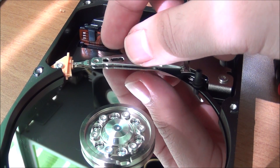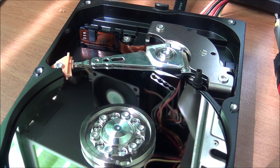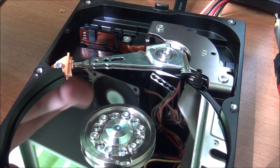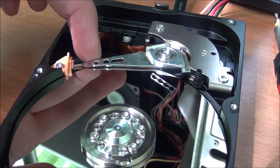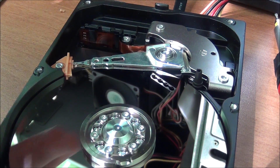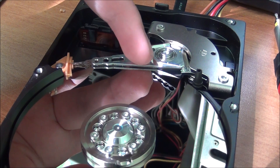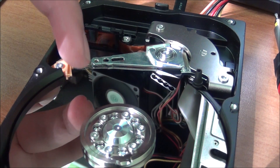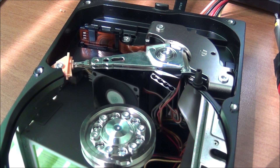It doesn't really touch the platter — it rides on a cushion of air. The second this part got broken, zero chances for this hard drive. Even if I had a different set of read heads, the underside of the platter is already scratched. So yeah, no chances of fixing this.